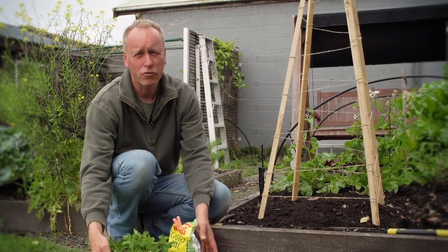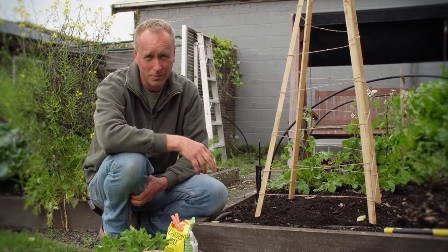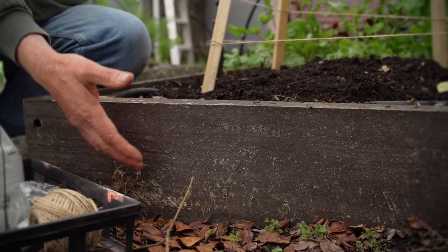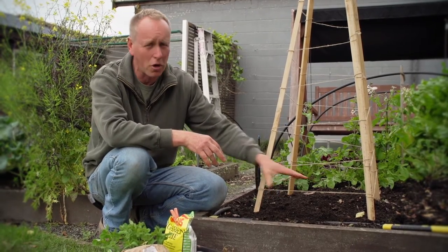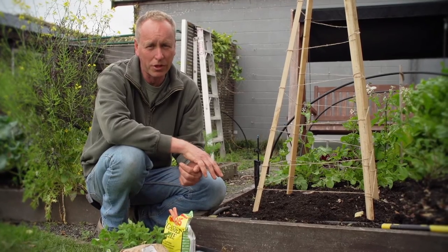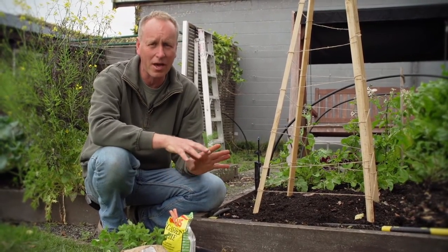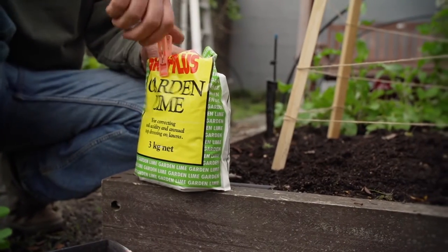There are two important things to remember when planting peas and beans. The first is drainage — here we're in a raised bed, so we've generally got the problem solved. If you don't have that, putting soil into a mound and planting your peas and beans on top is always a good way. The second most important thing is the alkalinity of the soil. Both peas and beans love alkaline soils, so a good dressing of garden lime every time you plant them is a good idea.